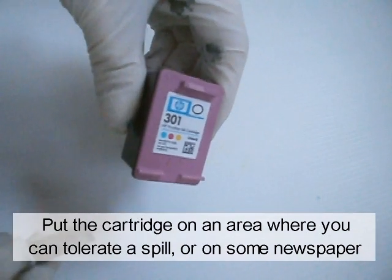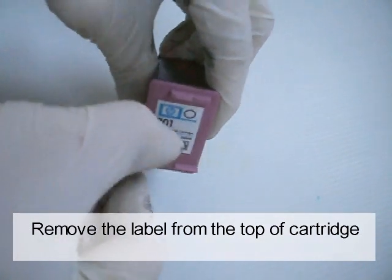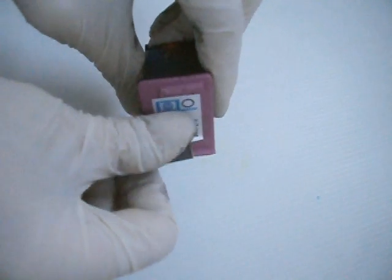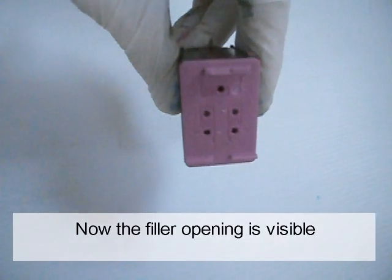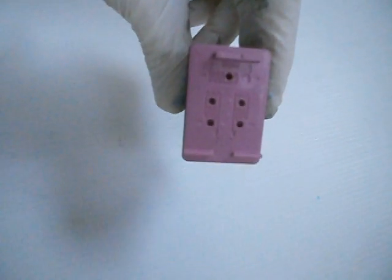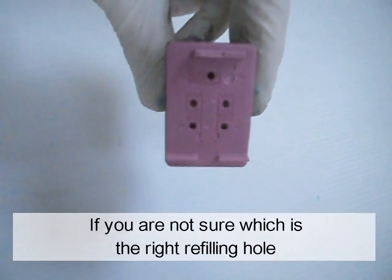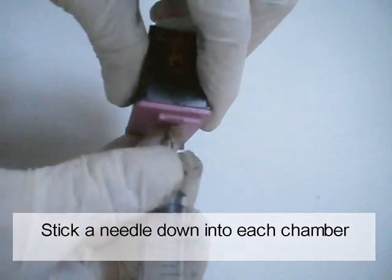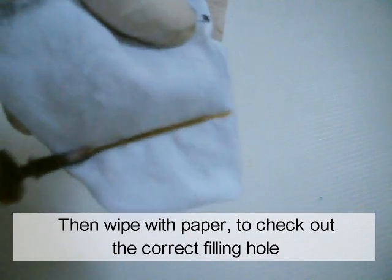Put the cartridge in an area where you can tolerate a spill, or on some newspaper. Remove the label from the top of the cartridge. Now the filler opening is visible. You'll see several holes. If you are not sure which is the right refilling hole, stick a needle down into each chamber, then wipe with paper to check the correct filling hole.